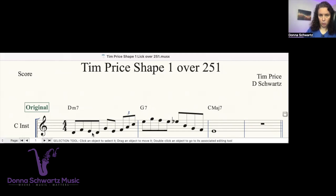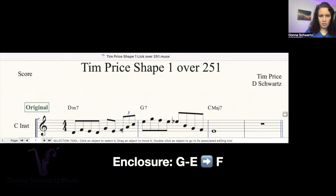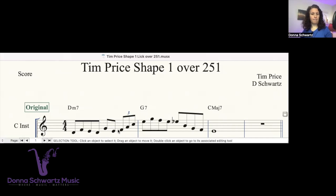I wanted to bring out a couple of other things going on in this first measure that are really cool. The G is not a chord tone, and the E isn't either. Here's what's really going on: the goal is to get to the F, and so he's got an enclosure right here. The G is the upper neighbor to the F, and the E is the lower neighbor. That's the goal — the F right there — and this is just going up the chord.